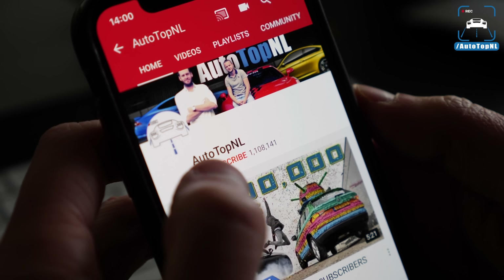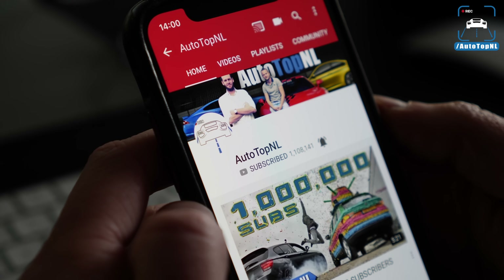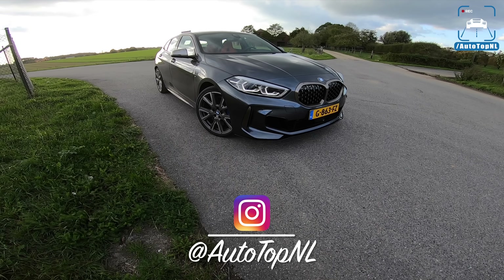But before we begin, don't forget to subscribe and hit the notification bell to receive updates when we upload a new video. And follow us on Instagram at AutotopNL.